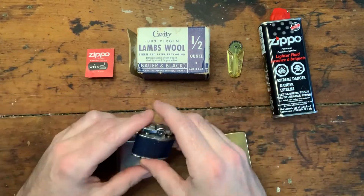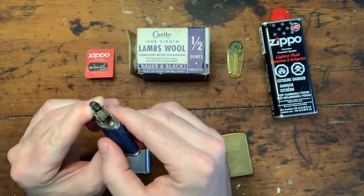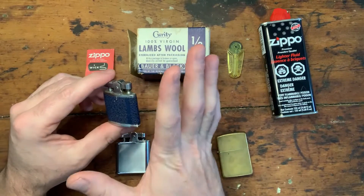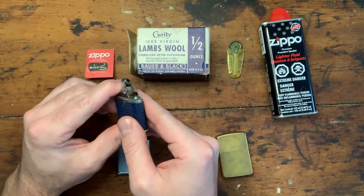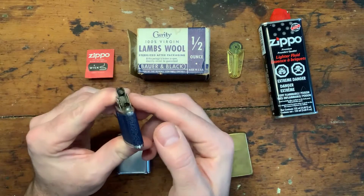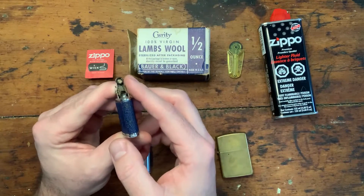The next thing you want to look for is obviously a spark. When you see a spark and a little bit of smoke comes out, that means you have a good flint - good to go. It may not last forever, it may be worn down, but at least it'll get the fire started. If you don't have that, I'm going to show you kind of how to diagnose that. It's alright if the wheel turns and there's no spark - you can get replacement flints, which I'll show you in a second.